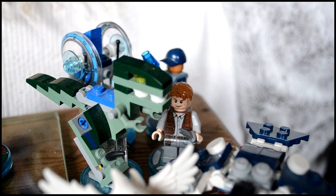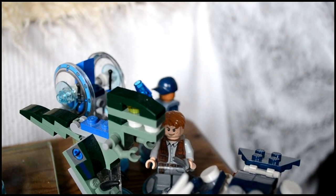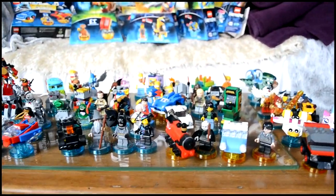And behind them we've got Chris Pratt's character from Jurassic World — whose real name I've forgotten — with the ACU mech and the gyro sphere, and obviously Chris Pratt has the raptor there as well. So those are all the LEGO Dimensions characters that I've opened and played with.